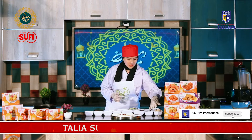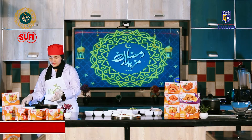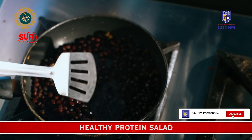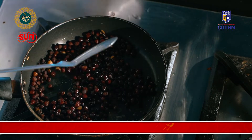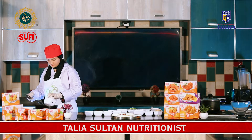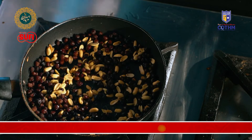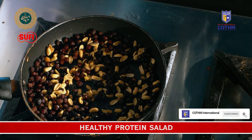Now let's start. We will take our boiled chickpeas. I have preheated the pan. Then we will take peanuts and add half a teaspoon of paprika powder.